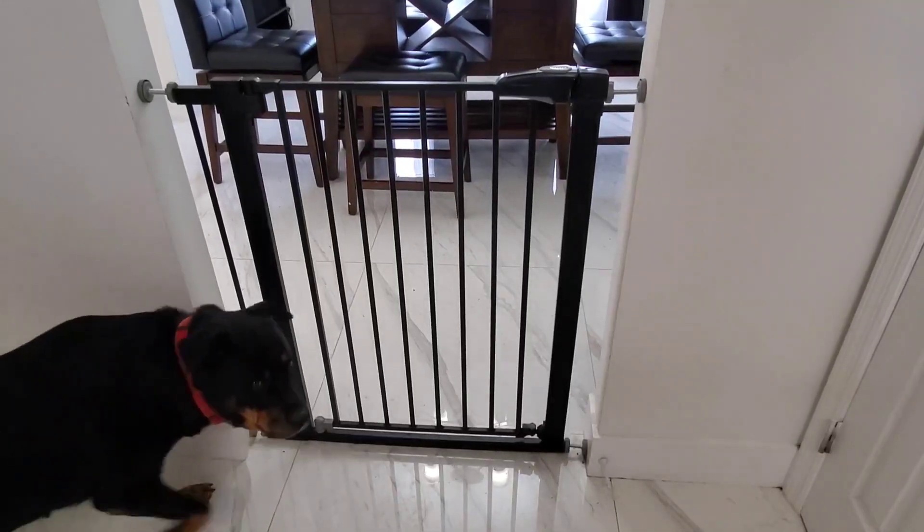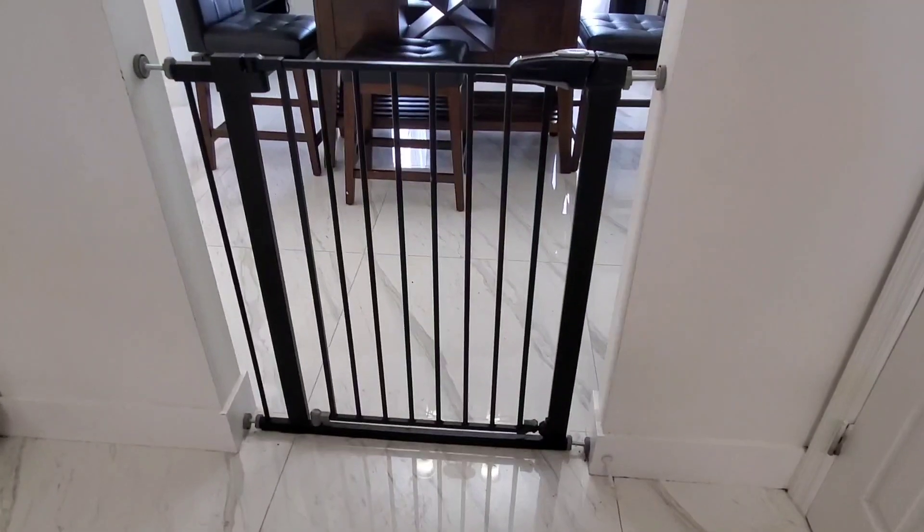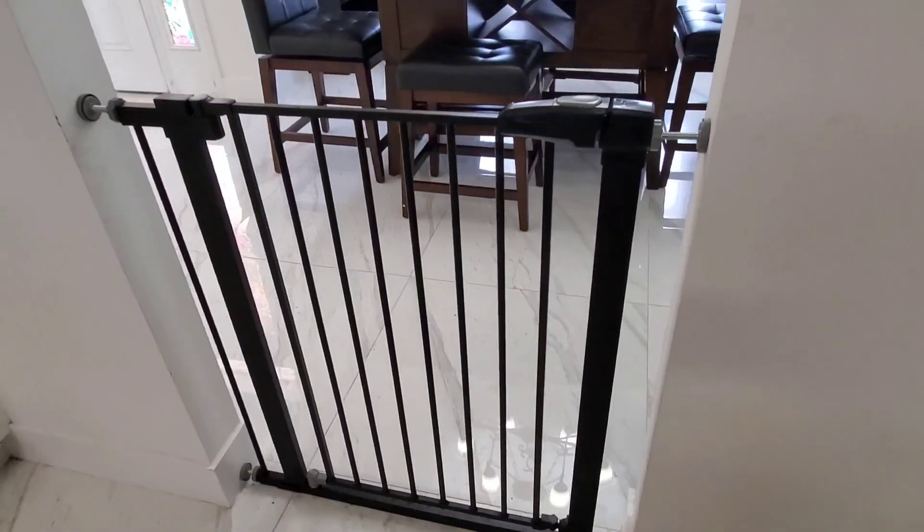Hi guys, today I'm doing a review of this 36-inch metal baby gate by Babe Leo. This right here is one of the most sturdy baby gates I've ever used.